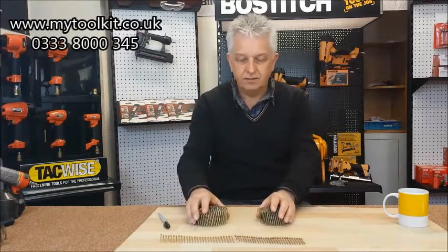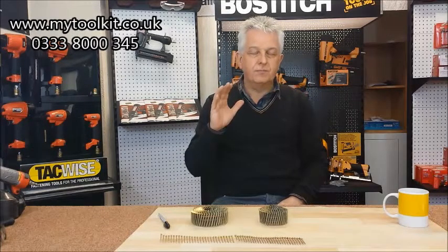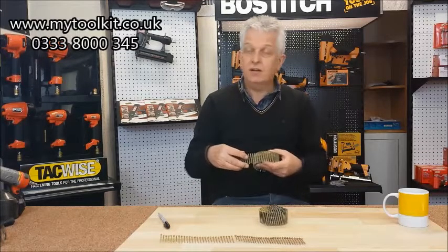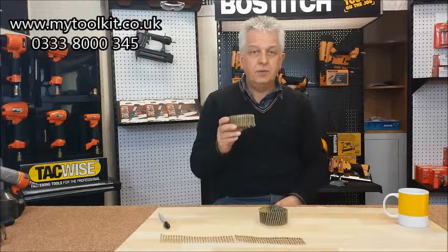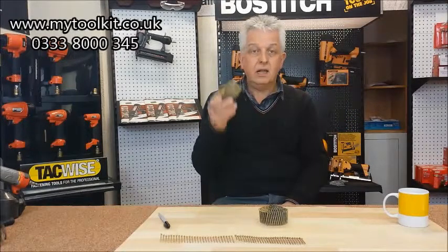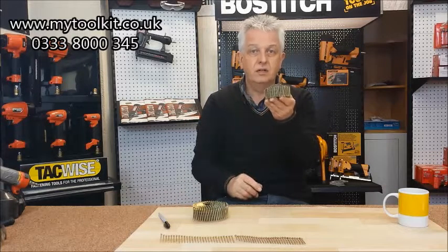You think it's still a coil nail, but the wire that holds them together is in different positions. In this particular case, the customer had bought a coil nail on the internet - not from us, one of your major suppliers. It was actually a Dewalt tool. He bought the tool, then went on to another site and bought a coil nail. The tool he bought takes the flat, but he inadvertently bought the domed.